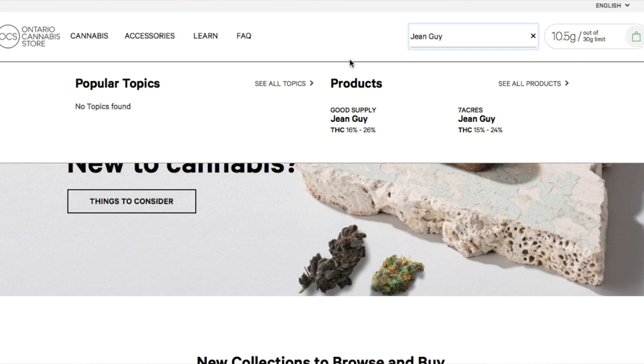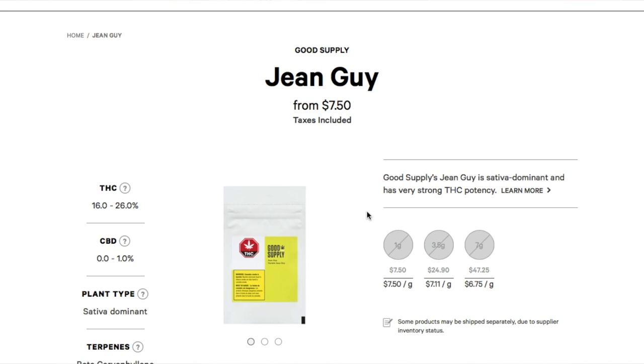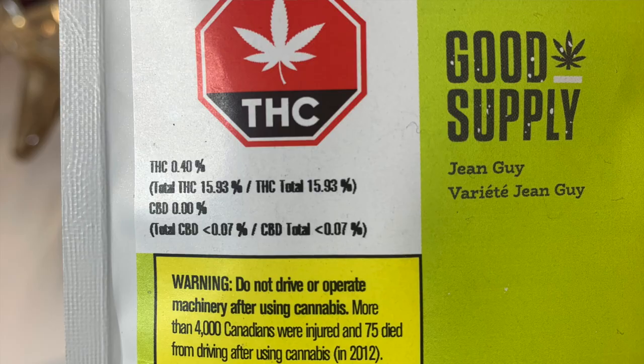If you do a search for just Jean-Guy, you'll see that it's actually offered by 7 Acres and Good Supply. The 7 Acres version is actually a little bit more expensive — it's like $13.70, and the THC range was 15-24%. I wanted to try the Good Supply one. The range was a little bit higher at 16-26%, and it's $7.50, which is right now one of the cheapest weeds you can get on the OCS website.